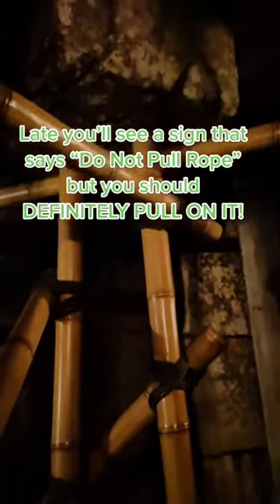Later you'll see a sign that says do not pull rope, but you should definitely pull on it.